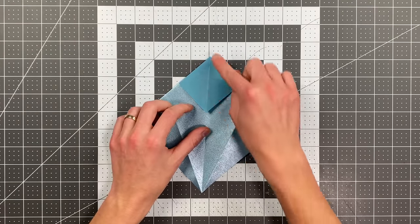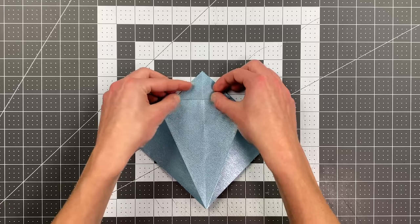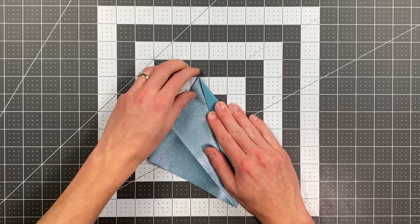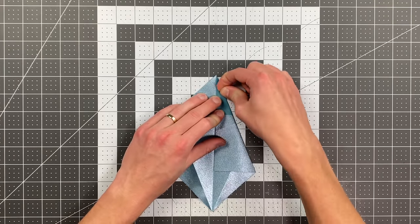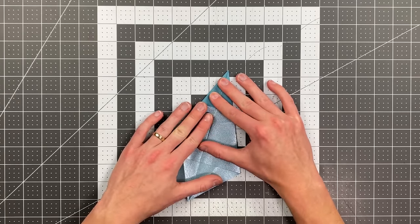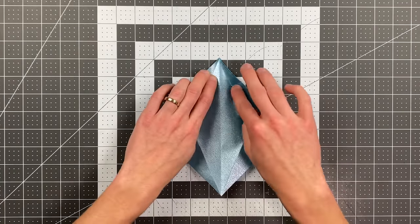Your plane should now look like this. Go ahead and flip the paper over again, and I'm going to fold this point here up to the top edge or top point of the plane. Now fold this edge here into the center, and do the same thing on this side.